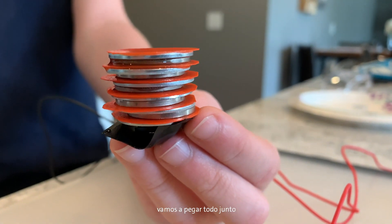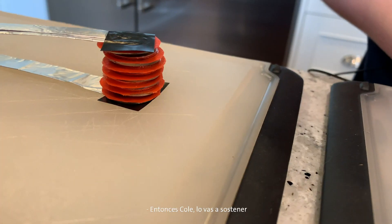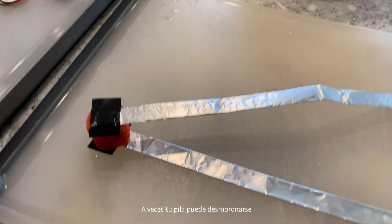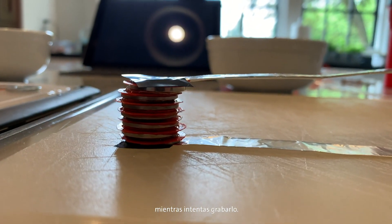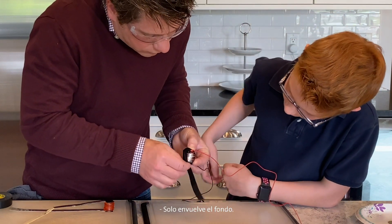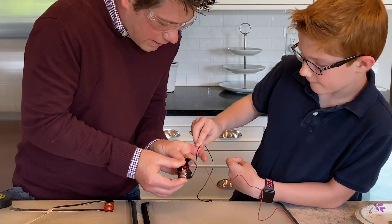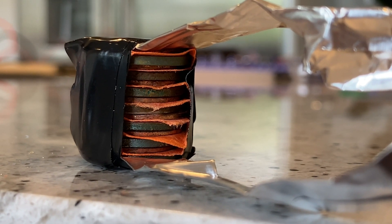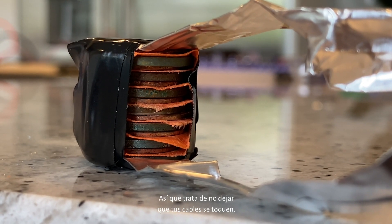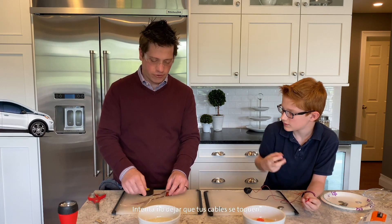Now that we've got everything stacked, we are going to tape it all together — this is where electrical tape comes in handy. Hold it and wrap it. Don't give up if this doesn't work the first time — sometimes your stack might fall apart as you're trying to tape it, and you can just try again. Once you've got it holding together, take more tape and stack it tighter. Try not to let your wires touch — nothing bad will happen, but it will discharge your battery.